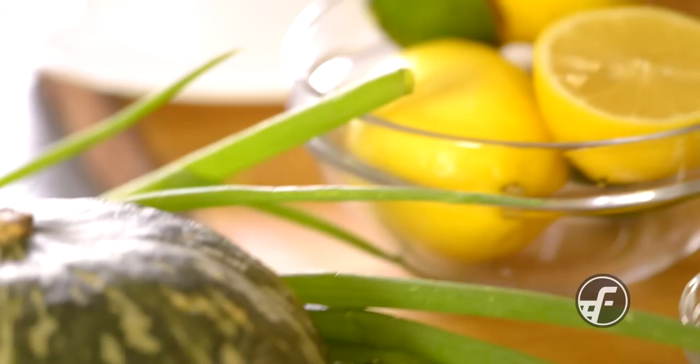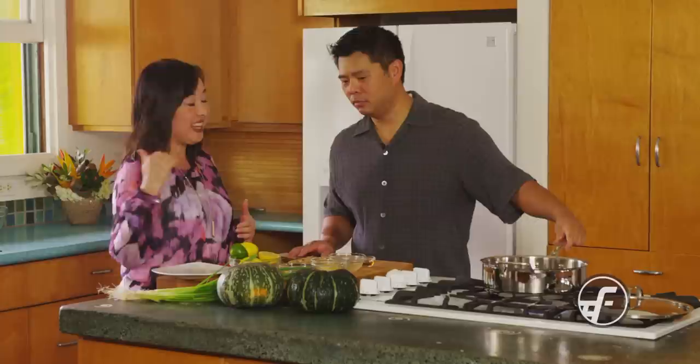Kabocha pumpkin is something that I love to eat, but I'm always intimidated to cook it because I don't know how to cut it and I don't know how to select it. So can you show us a recipe that includes kabocha pumpkin?